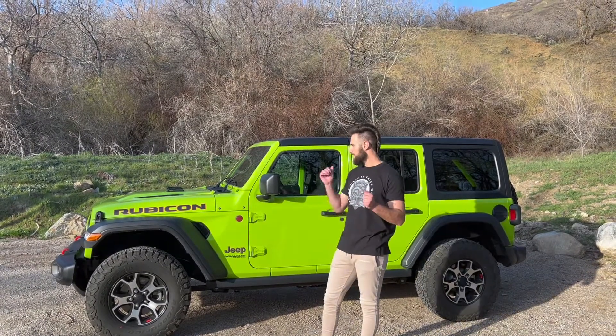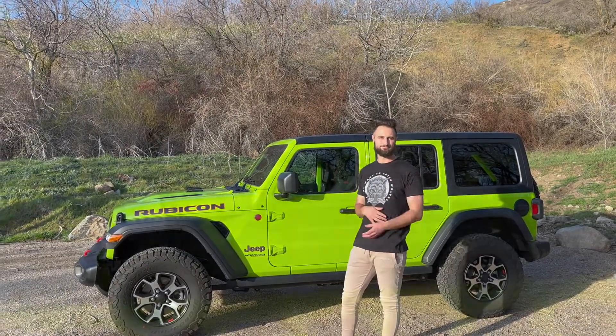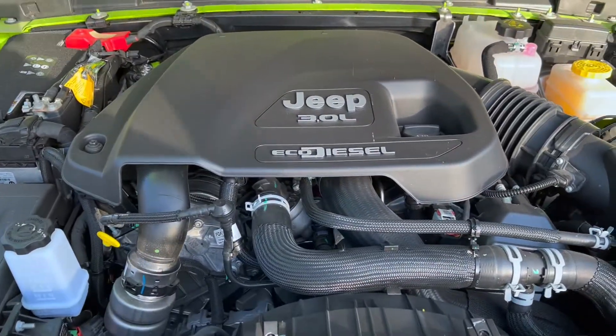So why don't we get in this car. I'm actually going to pop the hood and show you guys the motor, and then we're going to get in the car and do a quick drive. Under the hood of this Wrangler EcoDiesel — it's a 3.0 liter.